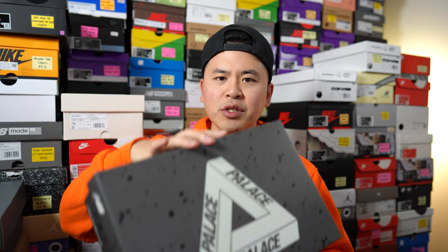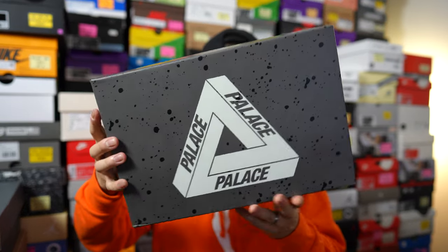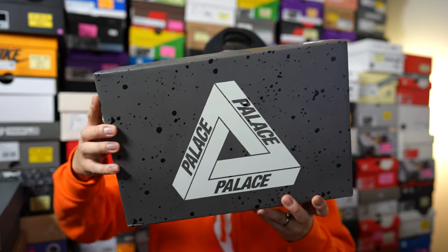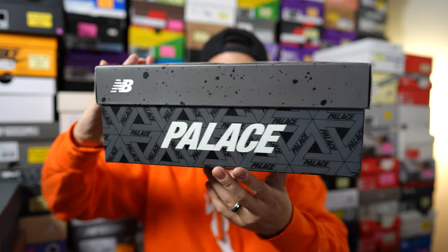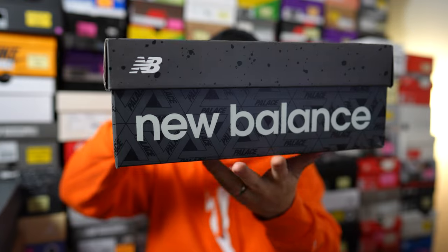First things first, here's a quick look at the box. This comes in a grey based cardboard box. We have the Palace logo on the top and the Palace wordmark on the side of the box, and on the other side we have the New Balance wordmark.